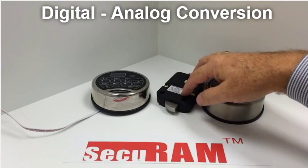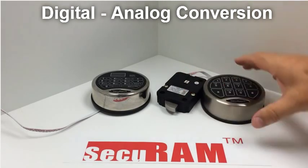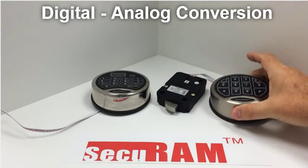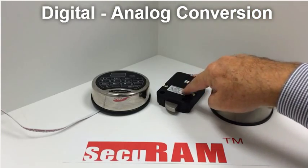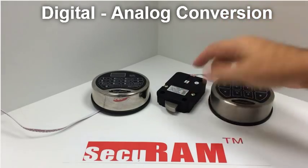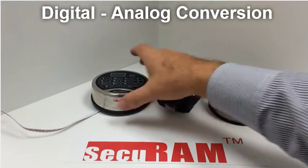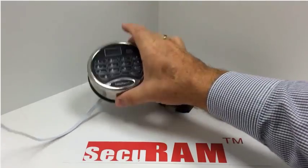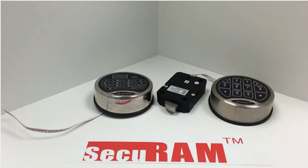One logic center is an analog logic center, and the analog logic center works with our SafeLogic series entry pads. It also has a digital logic center — think of this like a computer chip inside here. The digital logic center works with our ProLogic and our ScanLogic entry pads. The reason I wanted to show you this video is to show you how you can switch back and forth between the modes.